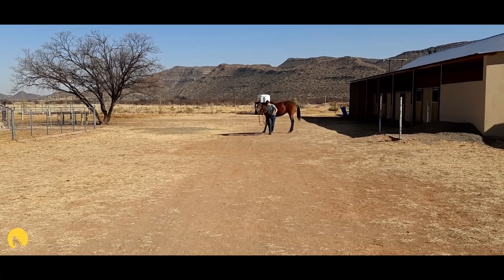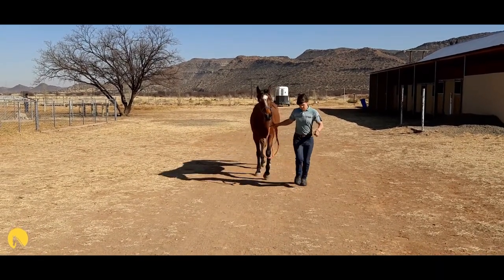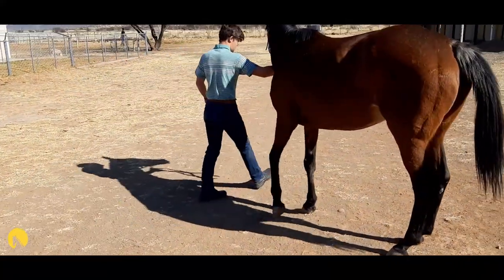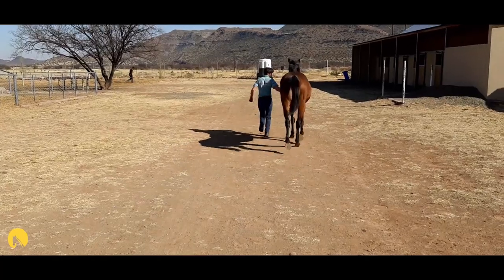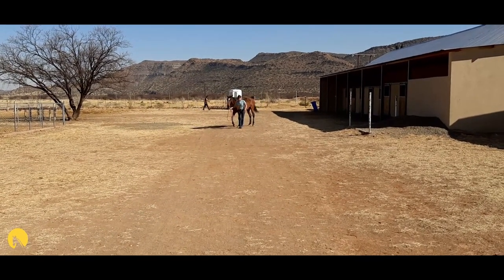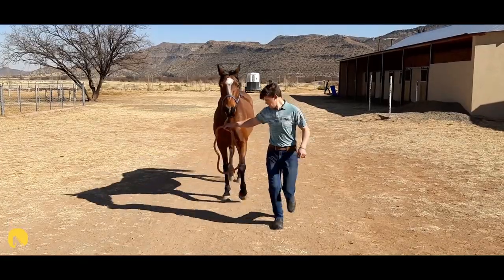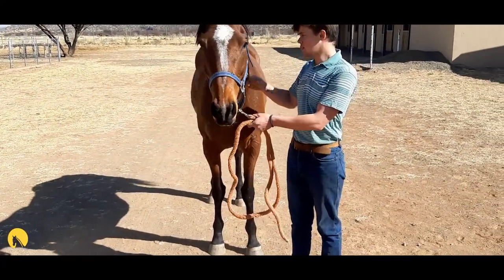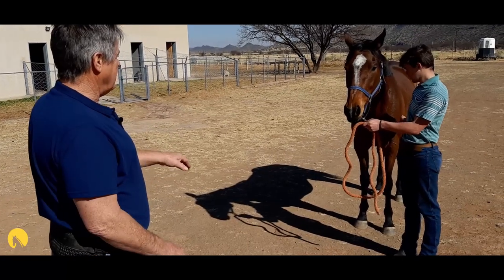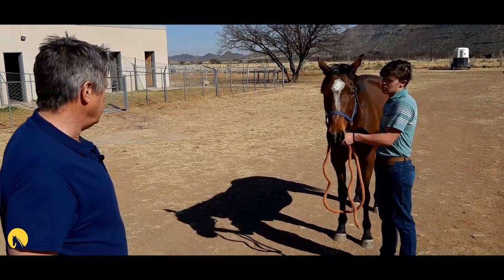It does seem to be a little bit of a lameness, but it seems better now. There does seem to be a little bit of a niggle in the off fore. When you watch them move, if they lift their head when they put that foot down, it suggests there's a little bit of feeling in that foot. She's lifting her head a little bit when she puts her right foot down. We'll check for it now with the hoof testers.